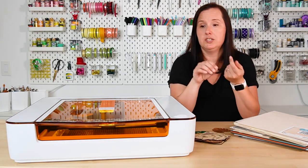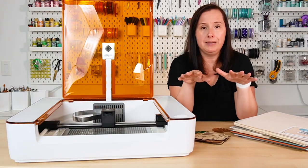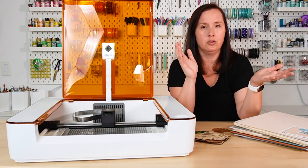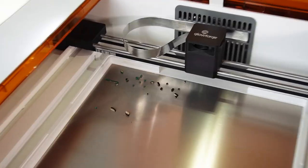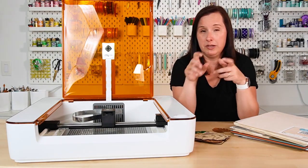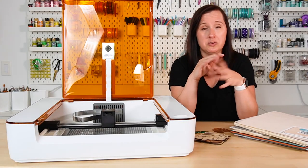Now let's talk about the anatomy of the machine. It has a lid that you open to access the bed, where you place your materials. At the bottom of the bed is the crumb tray — a metal plate with little honeycomb cutouts. When you are laser cutting, you need airflow underneath your project so that you don't get charring and flare-ups. The crumb tray also drops through any small crumbs. You can easily remove it and vacuum up the crumbs underneath, and you can clean off any residue with a Mr. Clean Magic Eraser.